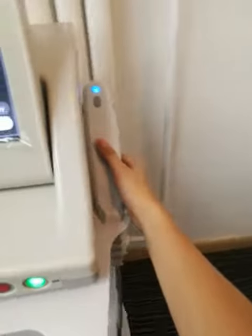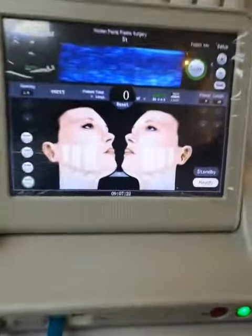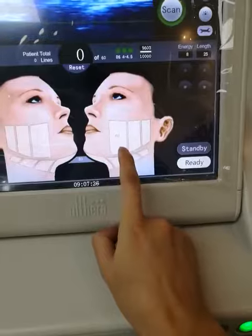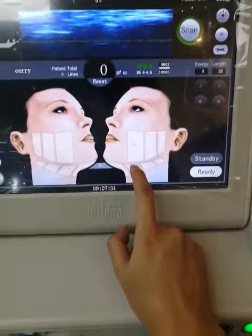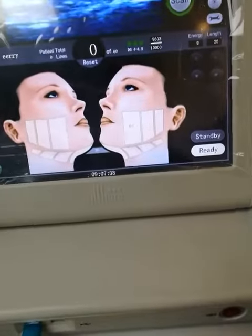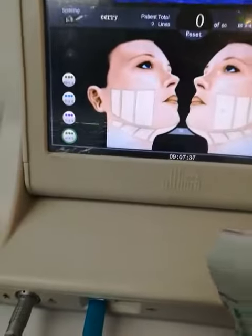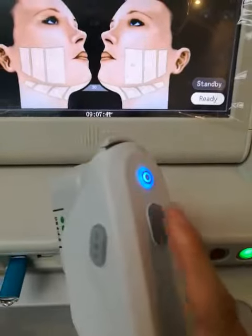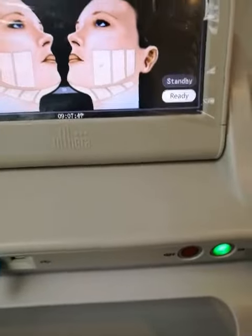And the handle should be placed like this. Then connect the rear. Here it shows 60, meaning you should output 60 lines at the rear. And here you can output by pressing this button. Press this button to output energy. I'll try to show you on the acrylic board.